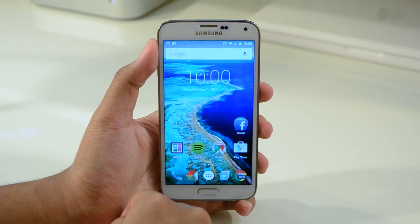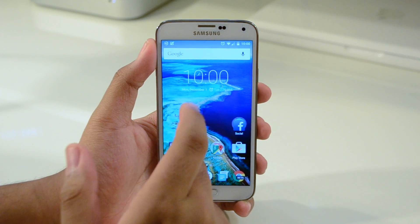CyanogenMod 12 Android 5.0 Lollipop is running on my Galaxy S5. This is the T-Mobile variant.